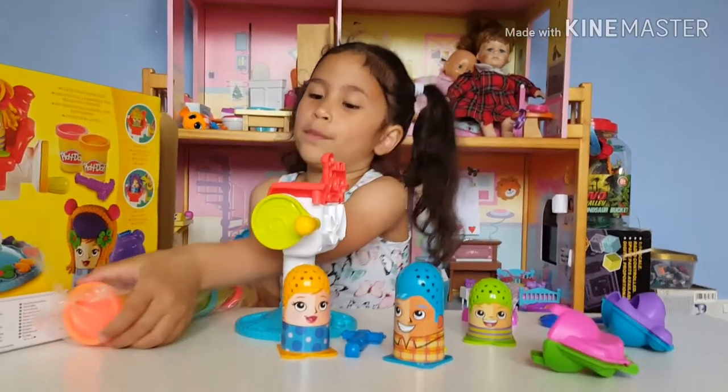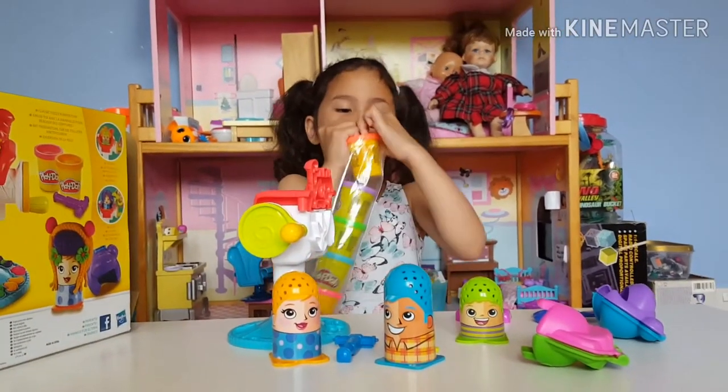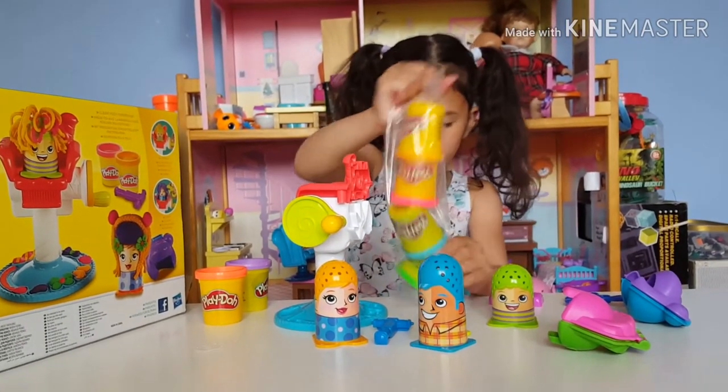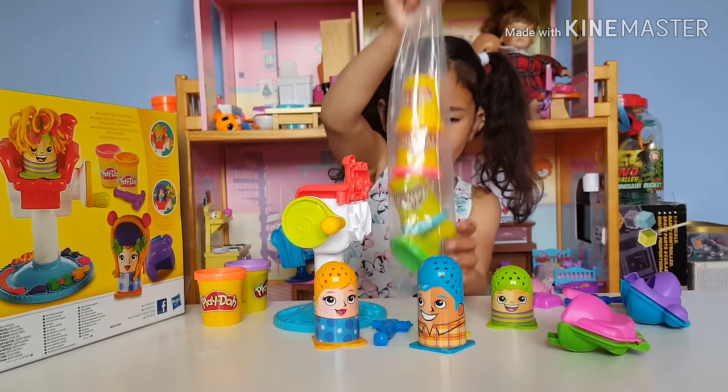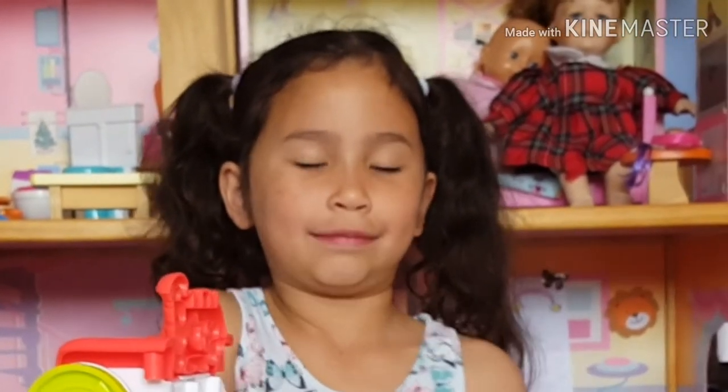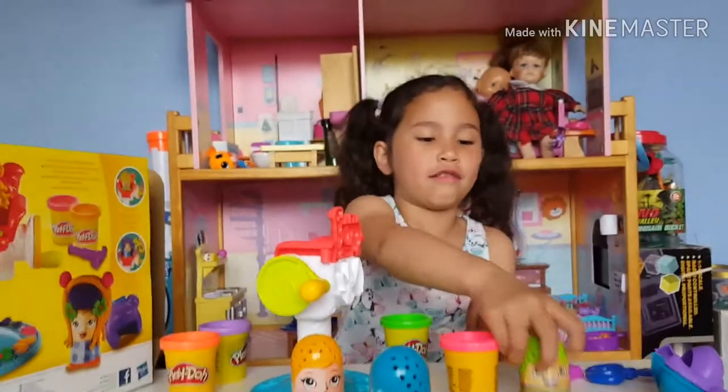Now let's open the Play-Doh. It's so big. The penguin shuffle — that's an easy way to get stuff out.